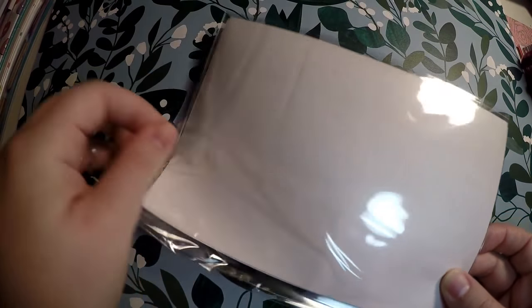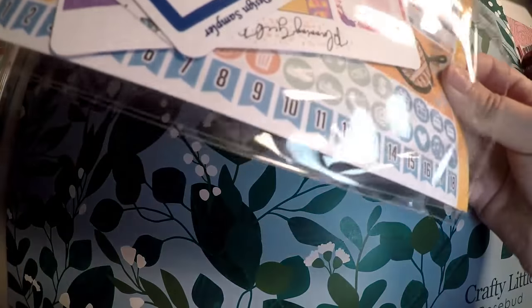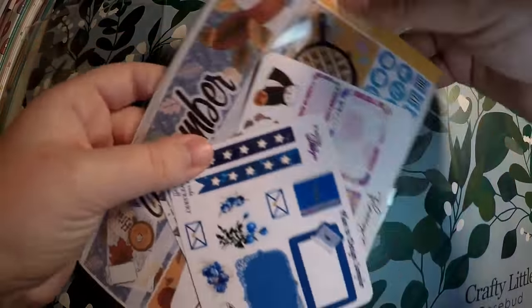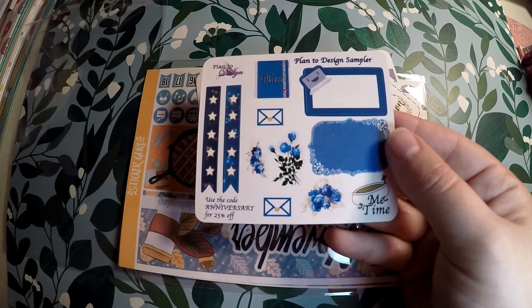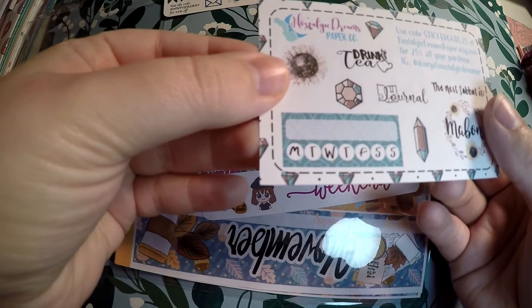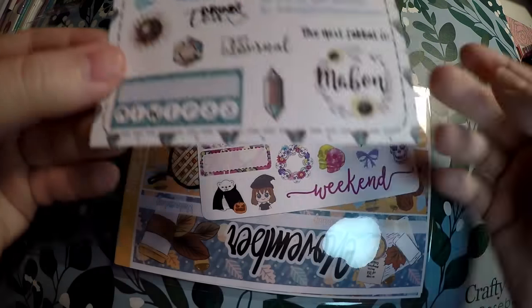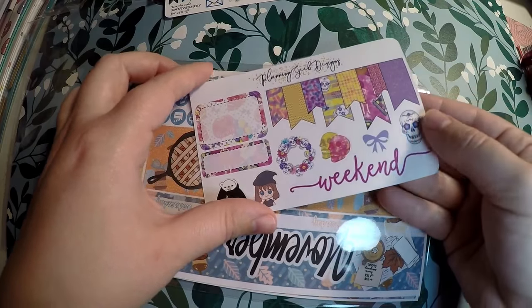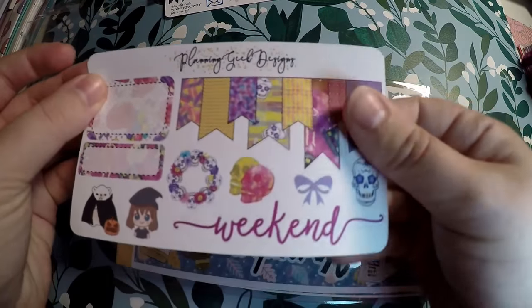I am part of their monthly subscription. It is a very affordable, nice price subscription where you get a cute little monthly kit, and then additional little freebies generally from other shops. The freebies I got are this one from Plan 2 Design, Nostalgic Dreams Paper Co. — I really like the little 'drink tea' there — and of course a Habit Tracker, which is always useful. Planning Geek Designs, and this one is kind of different — it's actually like a whole washi banner without having to cut up the washi and make it yourself.